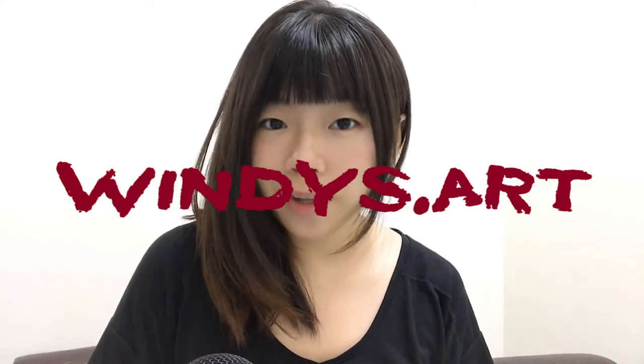Hey guys, it's Windy from Windy's Art. Welcome back to my channel. In today's video I'm going to show you how to paint waves in watercolor. I'll show you how I preserve the white areas and the techniques I use to complete this painting. Now if you're ready, grab your paints and paper and let's start painting.